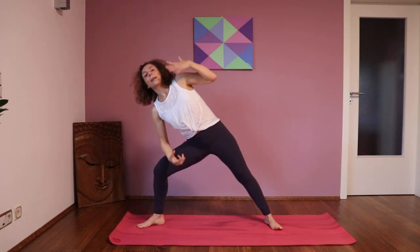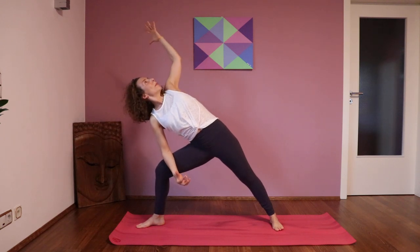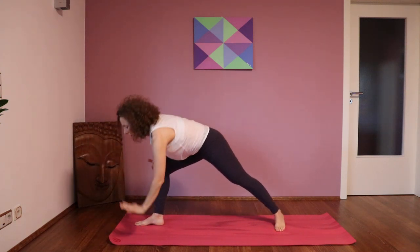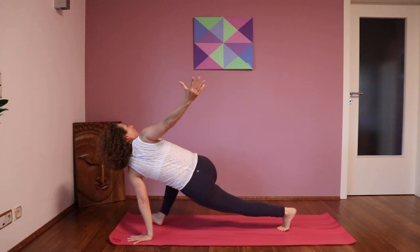From here to the other side. Side dragon: right arm goes to the right leg, either more to the back or to the front as it feels good to you. And then you come into the Twisting Dragon: the right arm goes up and you twist in your spine.